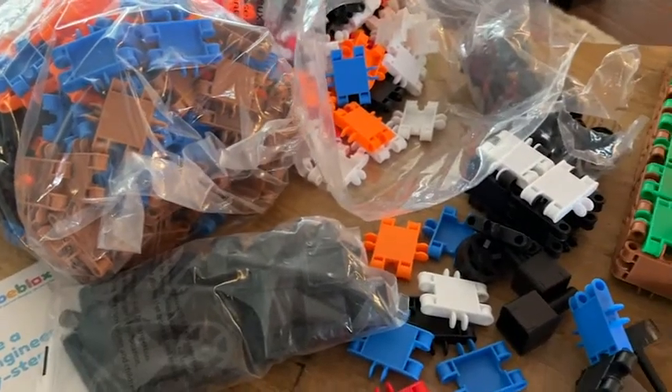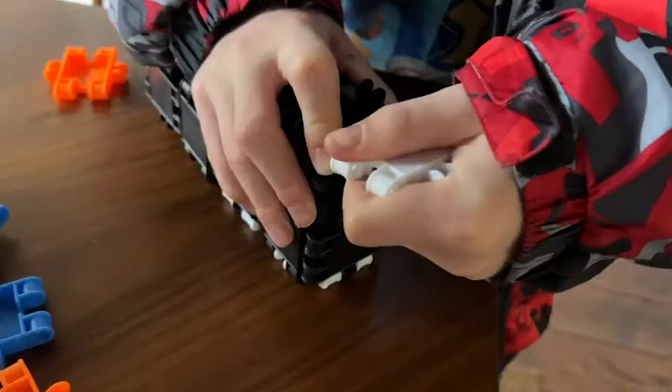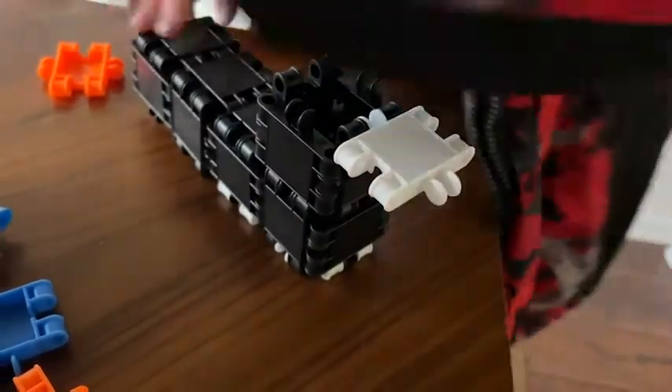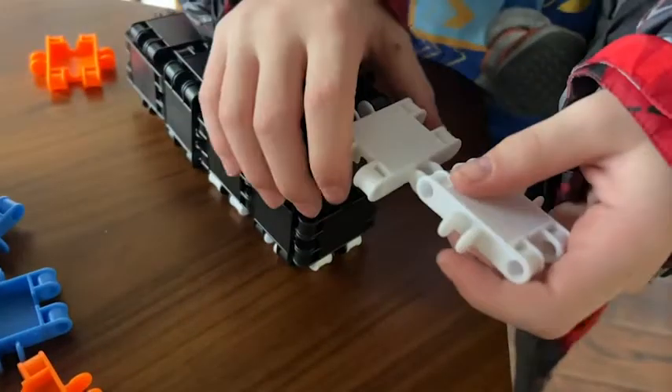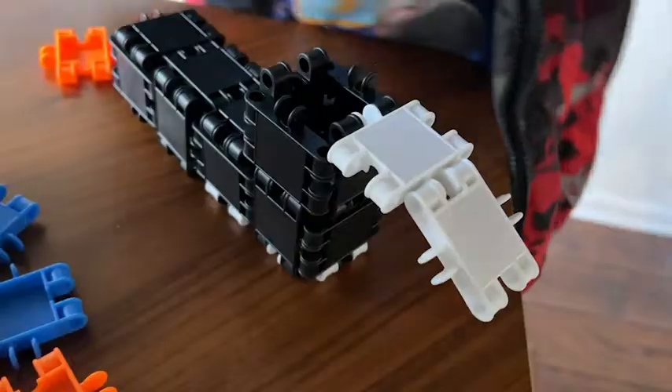I love this 500-piece set by bee blocks because there is so much that you can do with it. And if your kids are maybe lacking in the imagination department, don't worry, there's an instruction manual with lots of different ideas of what they can create with it.